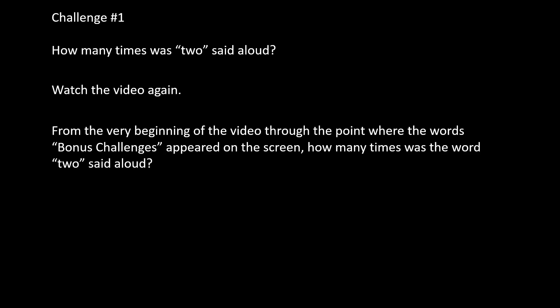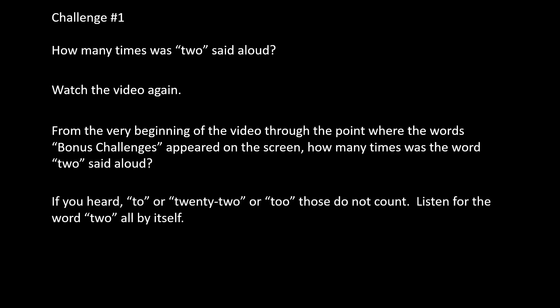Bonus Challenges. Challenge number one: how many times was the word 'two' said aloud? Watch the video again from the very beginning through the point where the words 'Bonus Challenges' appeared on the screen. Note that 'two' within '22' or as part of a compound does not count — listen for the word 'two' all by itself. Make a prediction first, then use a pencil and paper to tally the number of times you hear it.